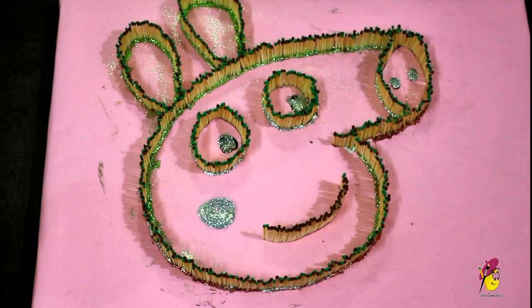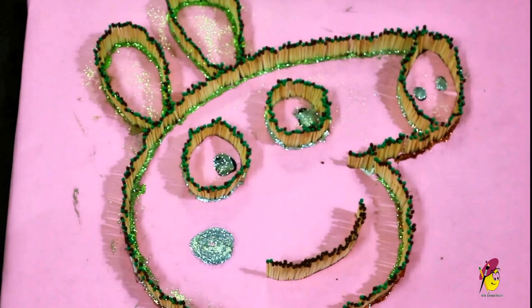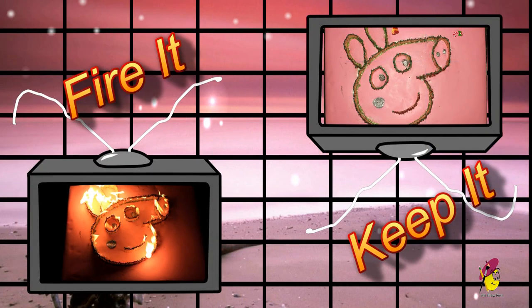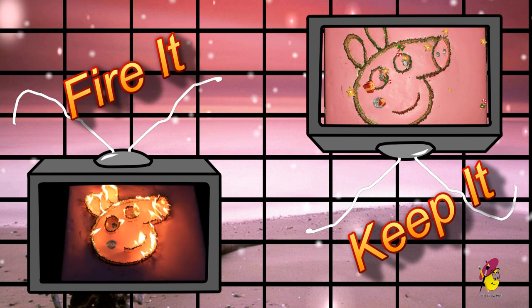Your beautiful artwork is ready. Try not to burn it — that could be very dangerous. Take care. You can fire the matchsticks or hang the artwork on the wall. Click on your choice. 30 seconds.